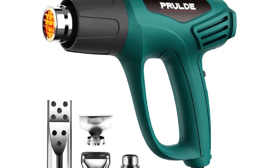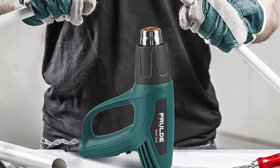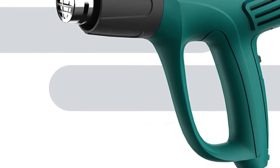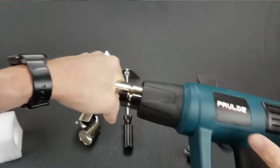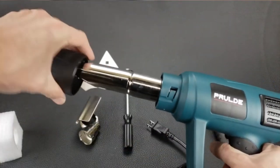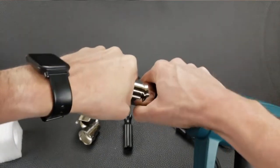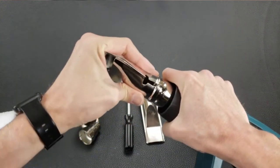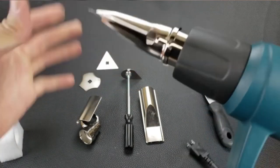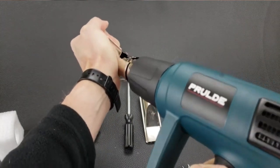The inbuilt overload protection helps prevent the heat gun from overheating due to misuse, which also extends its service life. It is a perfect choice for acrylic pouring, shrink wrapping, epoxy resin, crafts, cell phone repairs, vinyl wrap, paint removal, electronic repairs, and more. Pros: easy and convenient to use, perfect for use with heat-shrinkable tubing, and helps remove both oil-based and latex-based paints. Cons: can ignite flammable materials, and lower voltage will cause loss of power and may result in overheating.